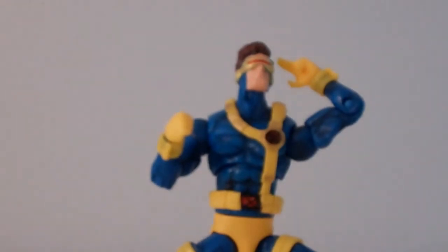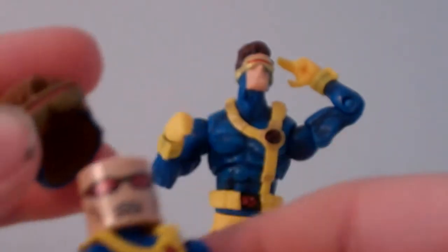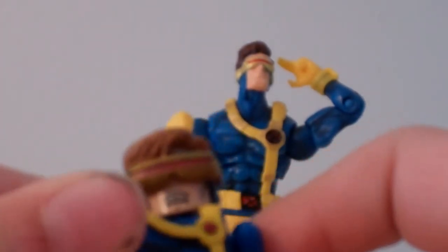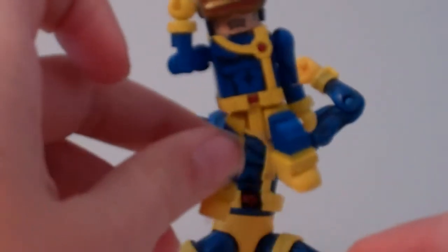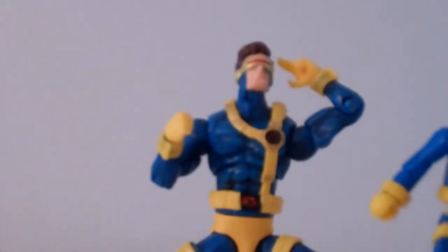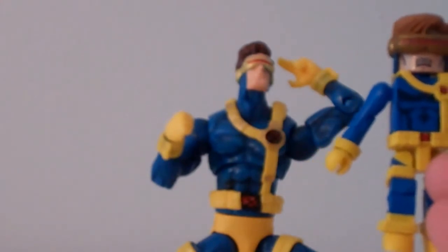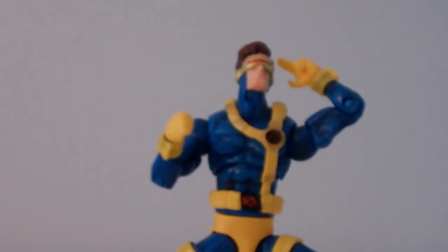I'm going to compare the Mini Mate version to this figure — why not? This is the Mini Mate version. You can take off the face and see the glasses. It doesn't come with a beam, sadly. But you can put them in the same exact pose, which is pretty nice. The Mini Mate is a little darker blue — a different dark blue — but that's the Mini Mate version.